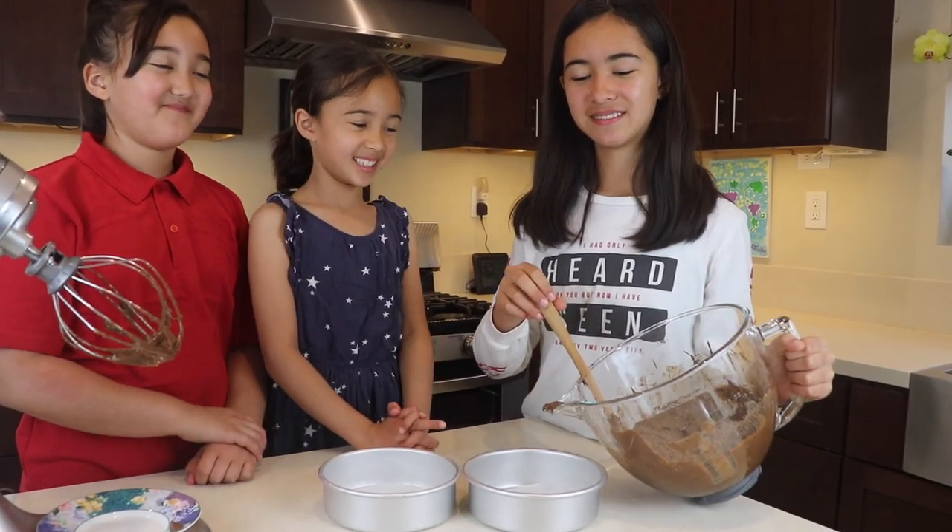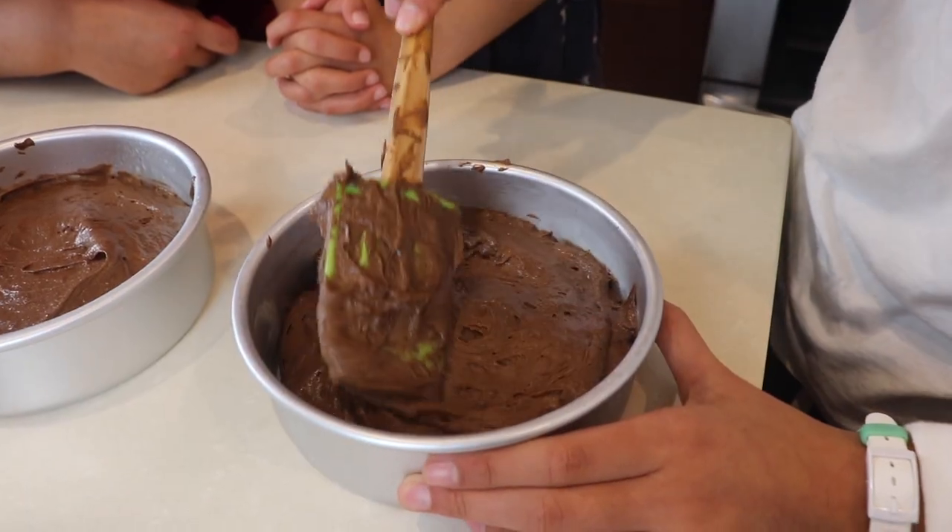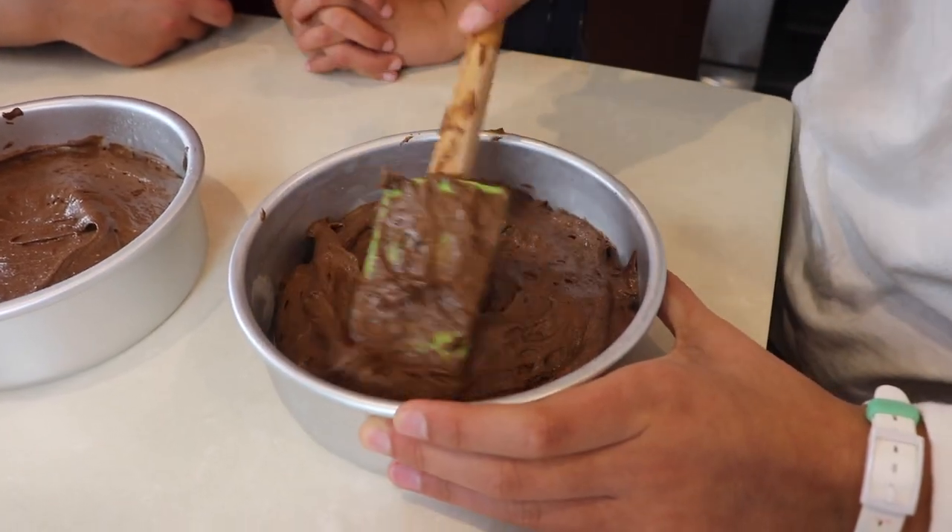Then pour it into your 6-inch pans. This is a little bit of a thick batter so spread it around to make it even. Then you bake your cake for 30 minutes until the toothpick is clean.